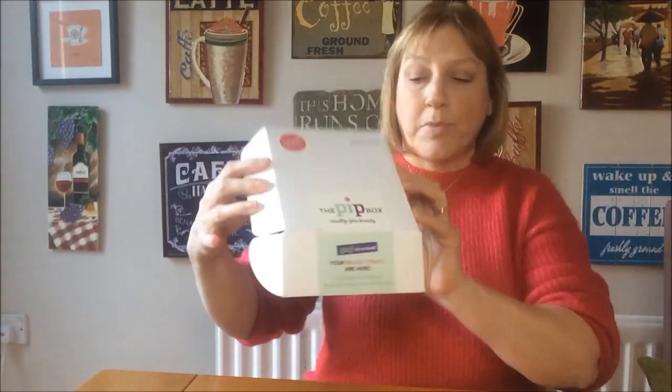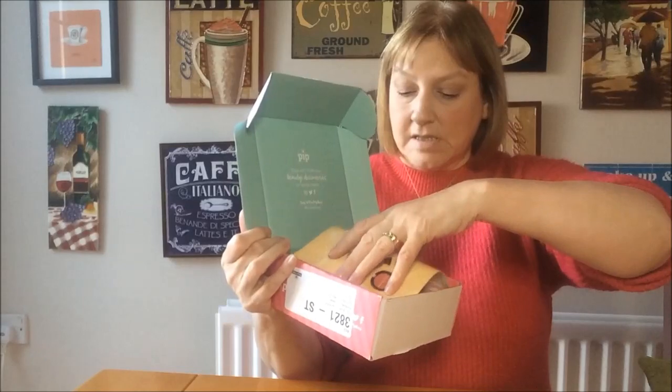This is what it looks like when it arrives. It's in a plain white box with the Pip Box written on it, and then you open it up and you get some leaflets, little leaflets. It's got all of the pink shredded paper in, which we'll just take out, and then you can actually get to the products that are in the box. I'll be referring to this leaflet as I go through the box to let you know about the products and how much the recommended retail price was.